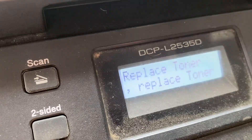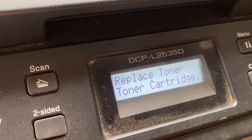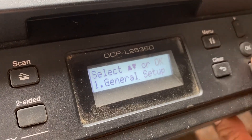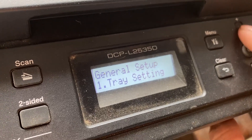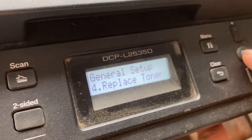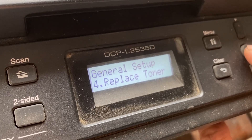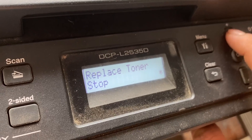Replace Toner. You should try this. You can try the Replace Toner. If you are going to stop, we will press to replace or press to keep in place.